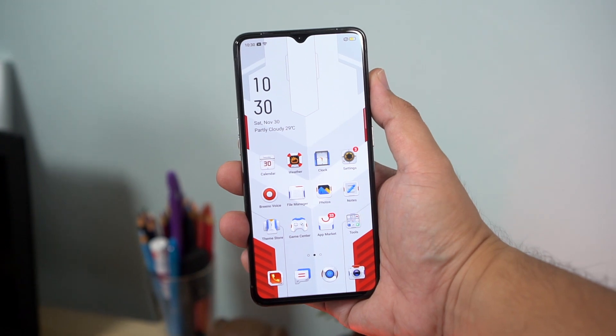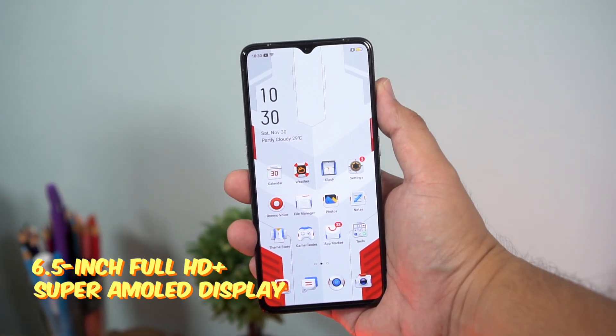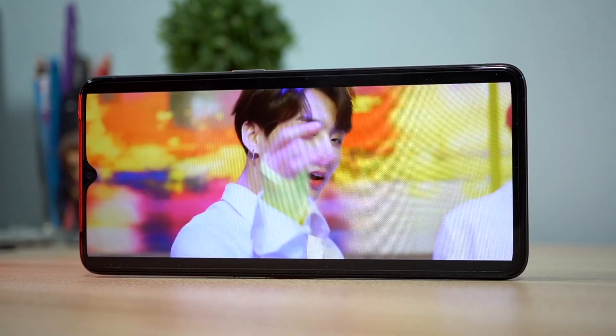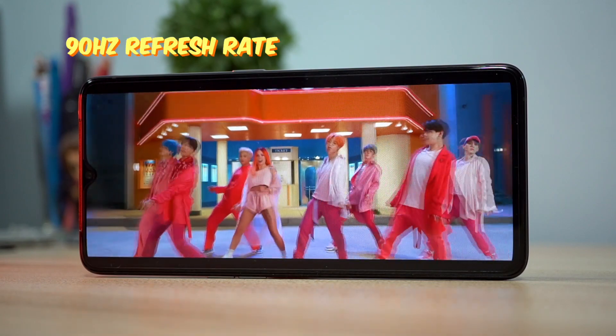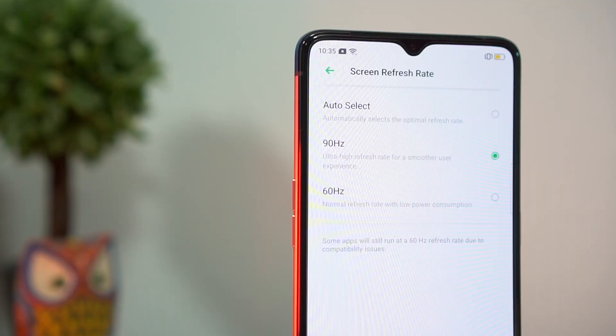First, let's talk about the display. You've got a 6.5-inch Super AMOLED display at Full HD+ resolution with a small notch to house the selfie camera. We love our AMOLED displays here on the channel, and it also has a refresh rate of 90Hz, making animations and browsing look even smoother. There is an option to drop from 90 to 60Hz to save on battery life in the display settings, but for now let's keep it on 90.